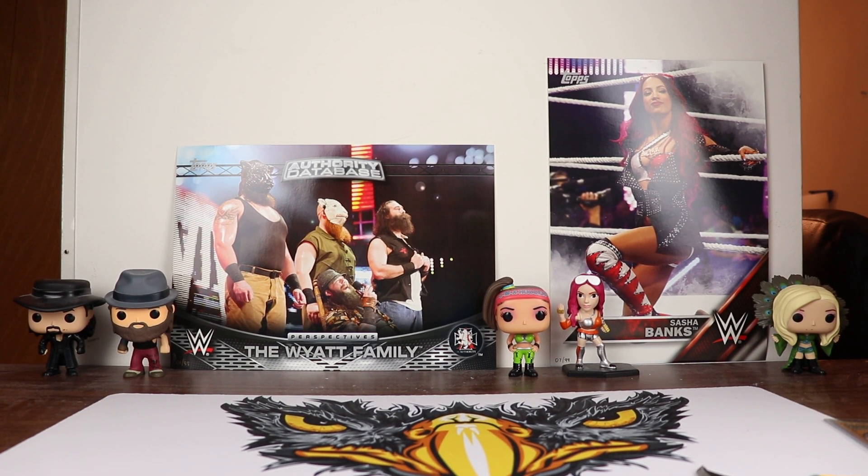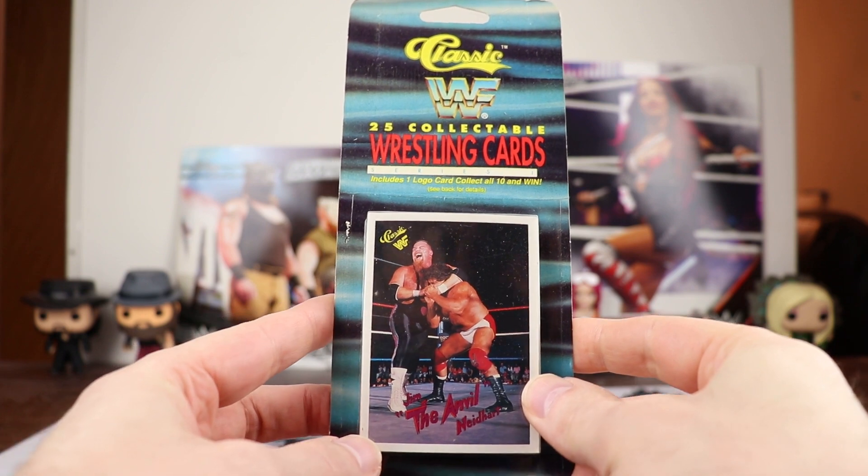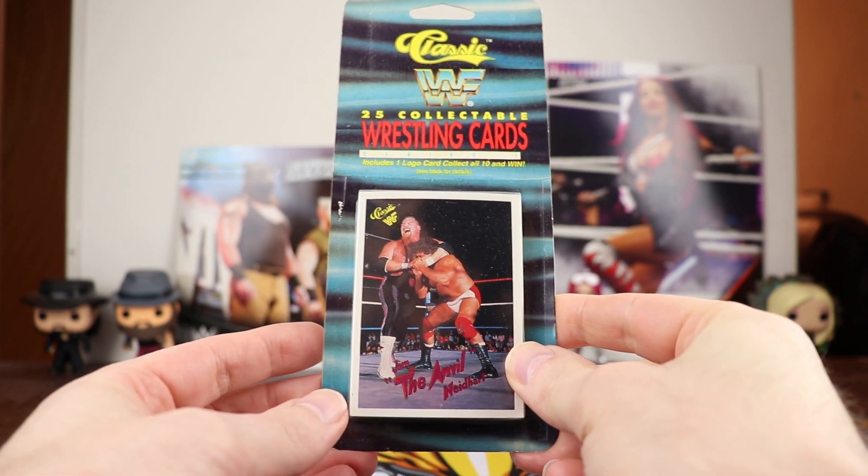Welcome collectors to another edition of Leica Hawk Cards. Today on Wrestling Wednesday we're going to be opening up a blister pack of classic WWF wrestling cards.